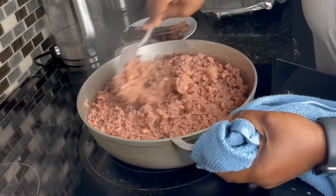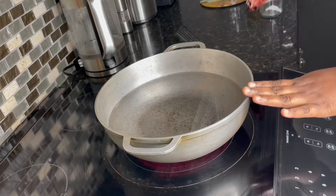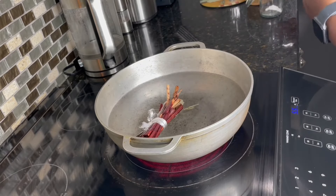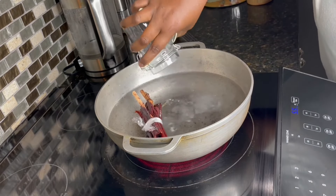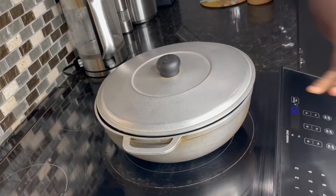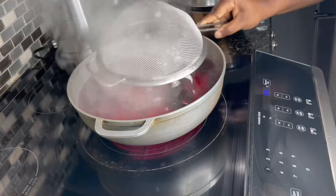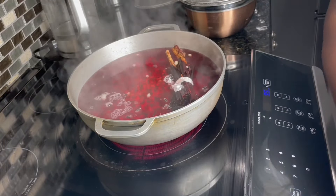While the stew fries, let's go ahead and make the wachi. In the pot I have 7 and a half cups of water and my sorghum leaves, which I've washed — you want to wash them so you don't get any foreign bacteria in there. I'm also going to add in baking soda. We'll cover and bring it to a boil, then add in the beans and allow this to go for about 20 minutes.